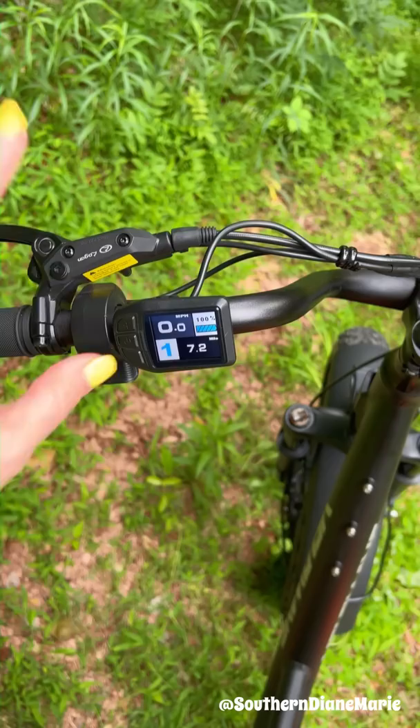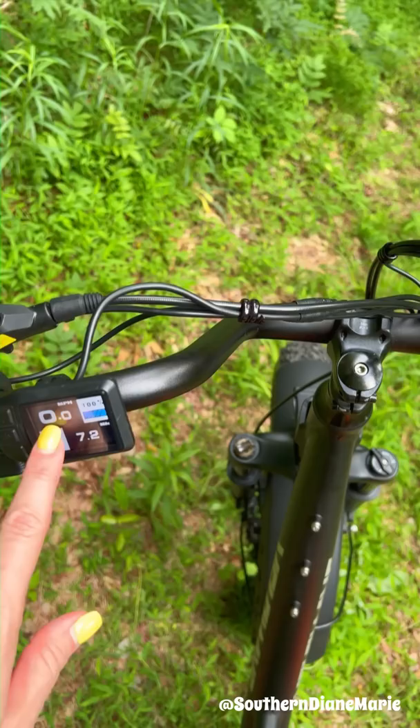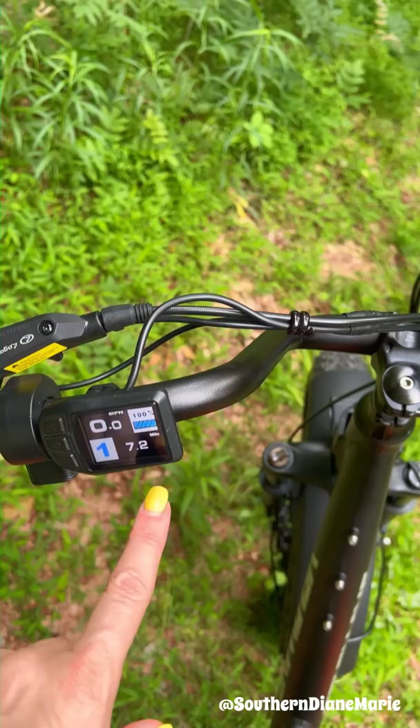When you're going, you just push this down and it's kind of like an acceleration button — it'll go fast, faster — and right here will be your speed. I have gotten it up to 23, I think, but they say it'll go 25 plus, so I haven't done that yet. And I've already ridden on this trip 7.2 miles.